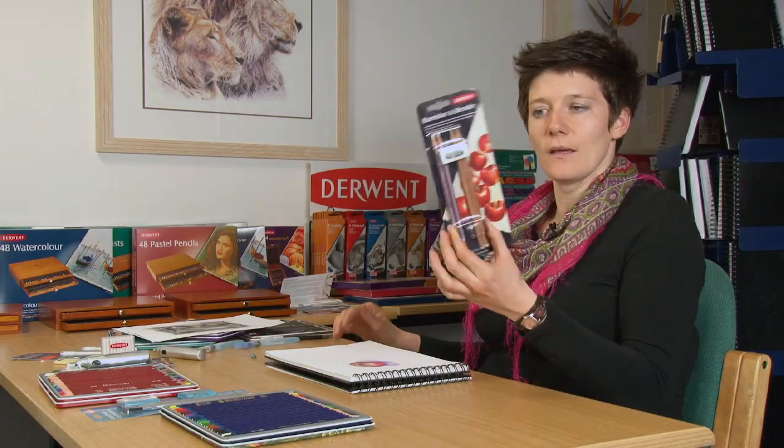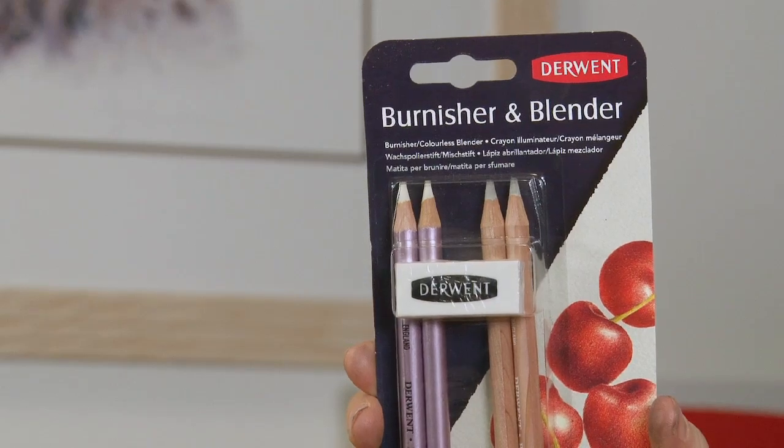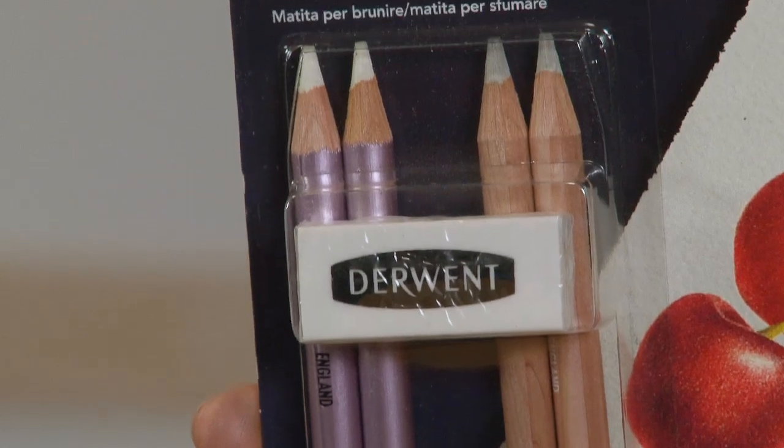Here's the blender and burnisher pack. Inside you've got two blenders, two burnishers, an eraser and a sharpener. They're really useful tools for using with coloured pencils.